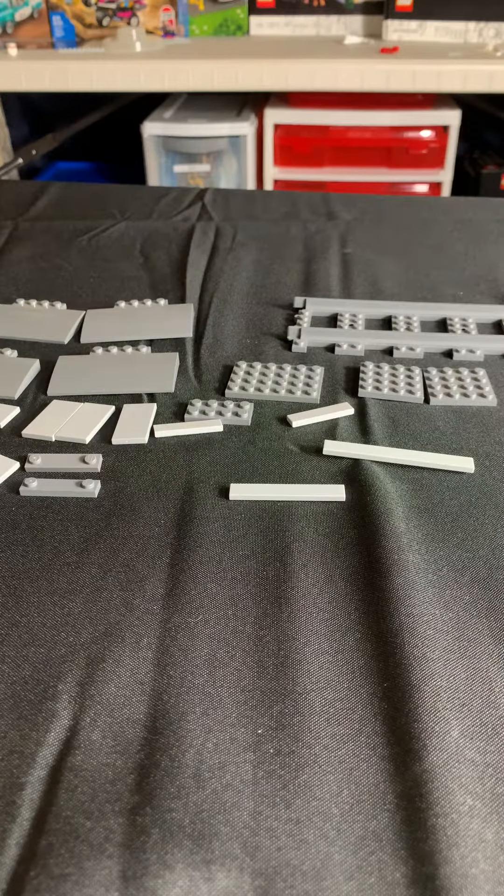Hello everyone, welcome back to Bricks Land Bricks. Today we are going to be doing a tutorial on how to build a railroad crossing, but before you could please subscribe. So let's get started.